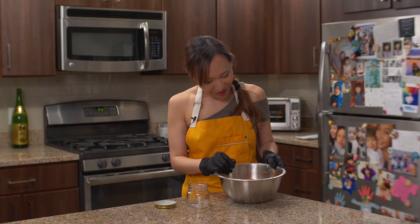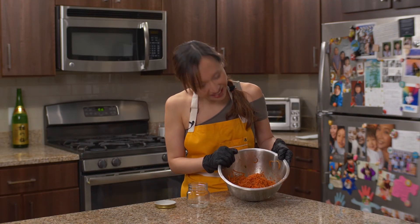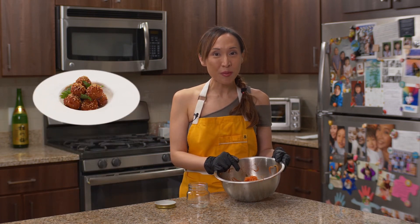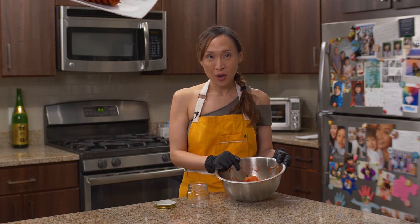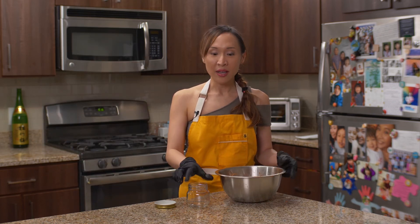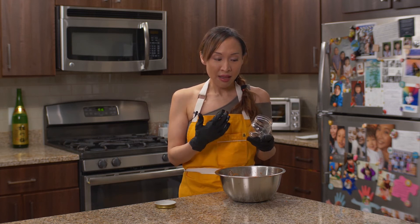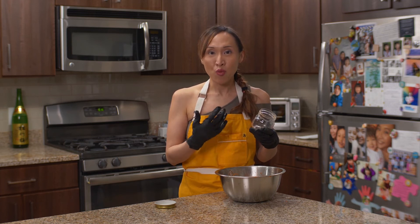Wow! Look at our Korean radish banchan! The color is beautiful! Now, you can either enjoy this right away with our gochujang meatball, kimchi sausage, or you can put it in the jar and then put it in the fridge for a couple of days so that it ferments. And then you will develop more flavors.